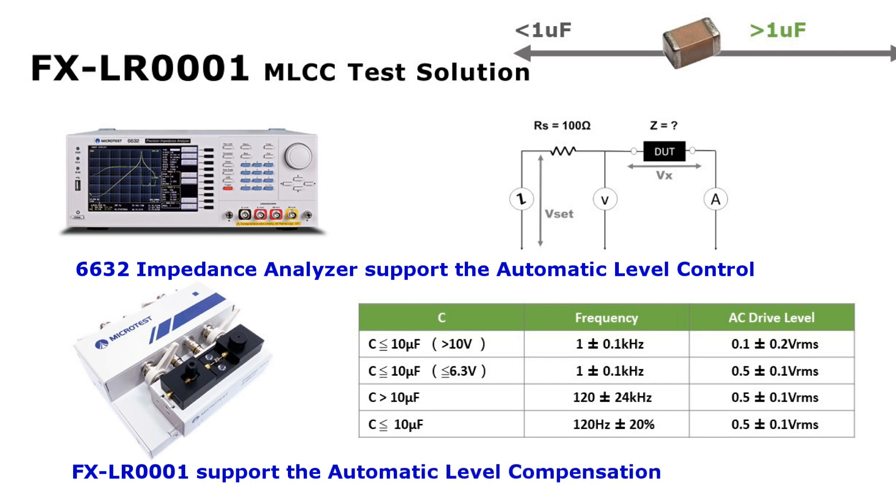Turn on the automatic level control function while measuring a 1 microfarad capacitor to keep the voltage stable on both sides.